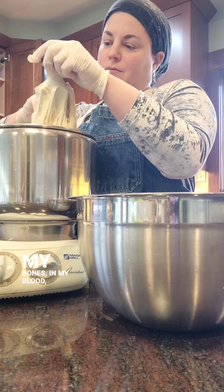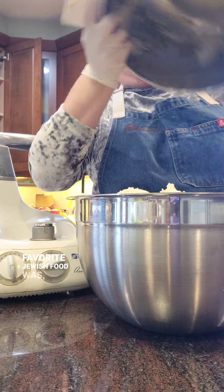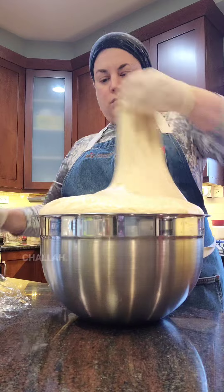It's in my bones, in my blood, in my DNA. When I was asked recently what my favorite Jewish food was, of course the answer was challah — because what's more Jewish than challah?